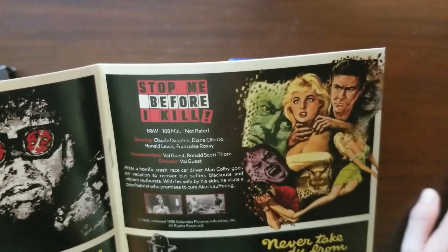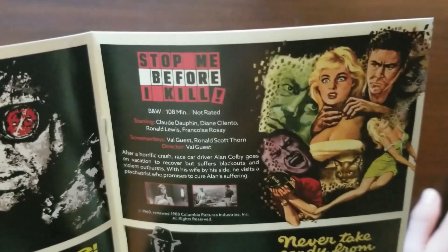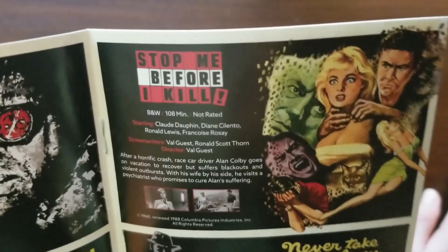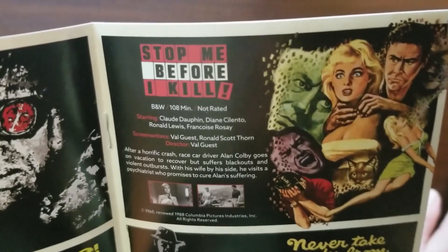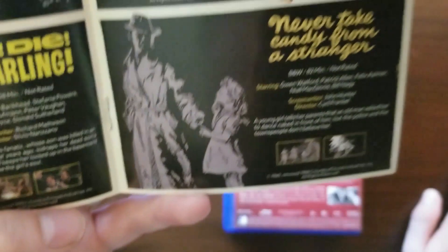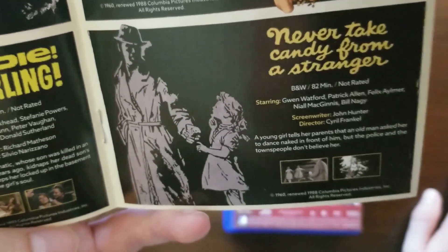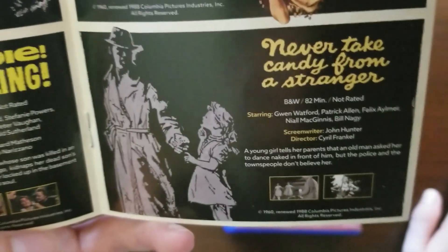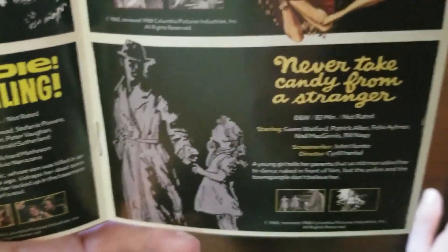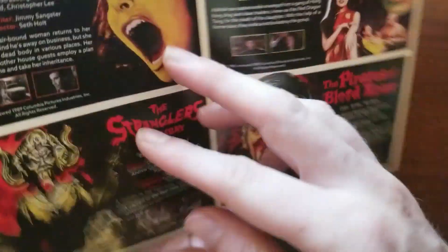Stop Me Before I Kill, from Val Guest: after a horrific crash, race car driver Alan Colby goes on vacation to recover but suffers blackouts and violent outbursts; with his wife by his side he visits a psychiatrist who promises to cure him. Never Take Candy from a Stranger, from Cyril Frankel: a young girl tells her parents that an old man asked her to dance naked in front of him, but the police and townspeople don't believe her — very pulpy.